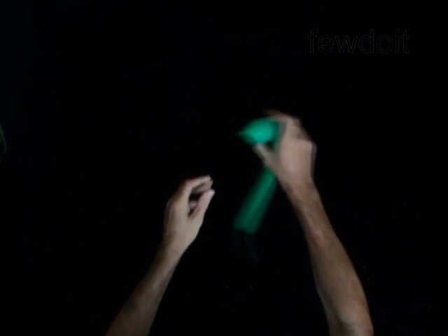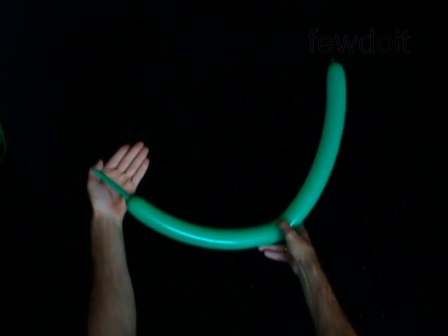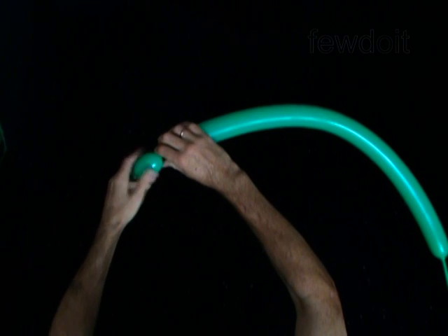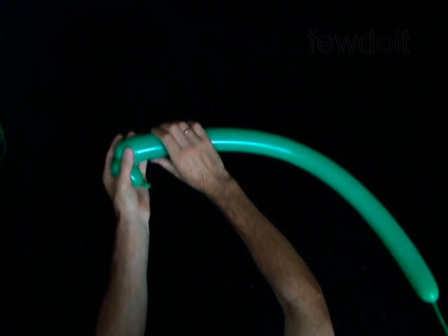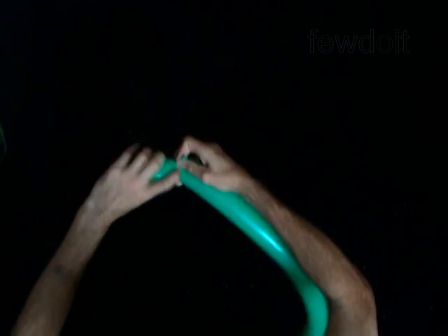The first two bubbles you twist to make the eyes. Twist the first 2-inch bubble, then twist the second 2-inch bubble. Lock both ends of the chain of the first two bubbles in one lock twist.